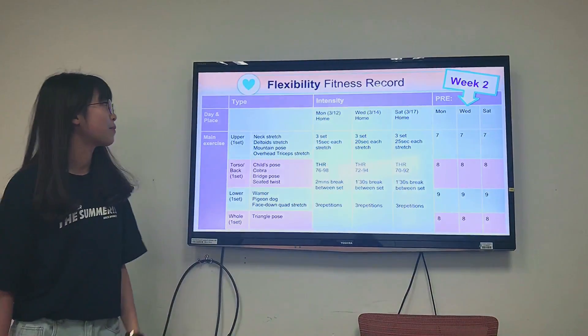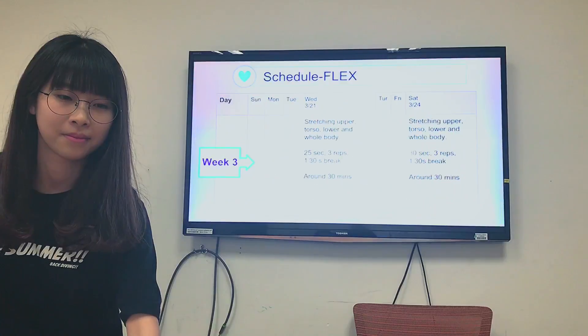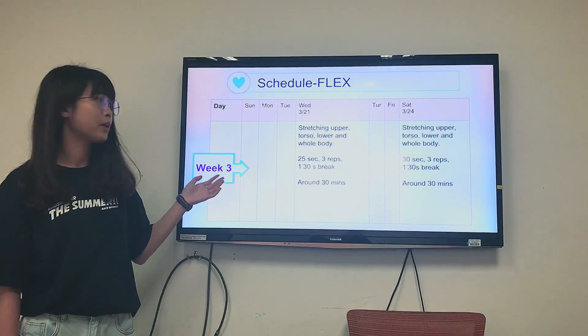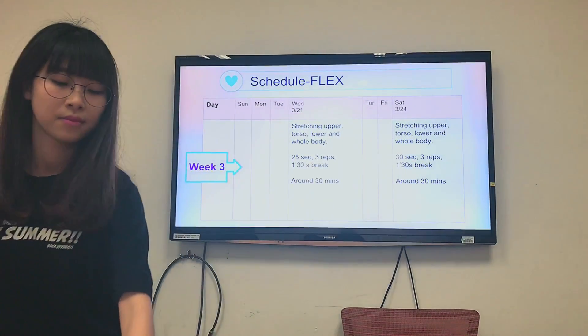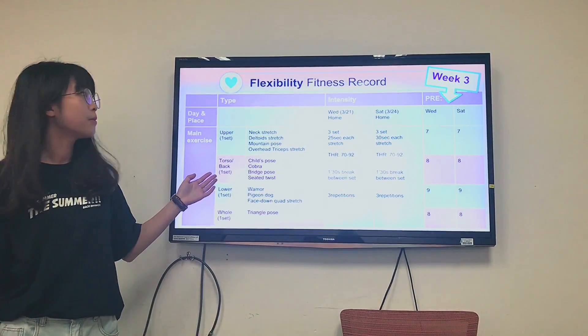This is my week 3 schedule and flexibility fitness record. I will increase the time from 25 seconds to 30 seconds.